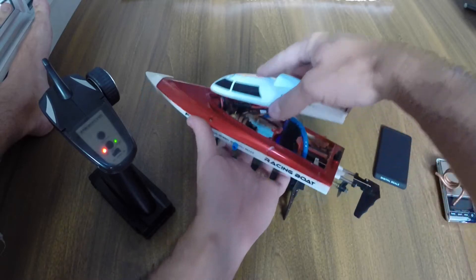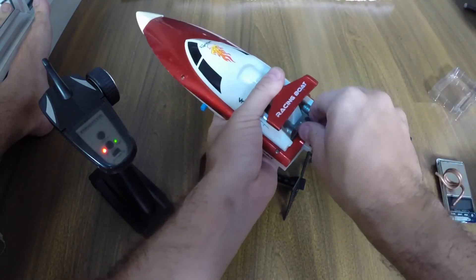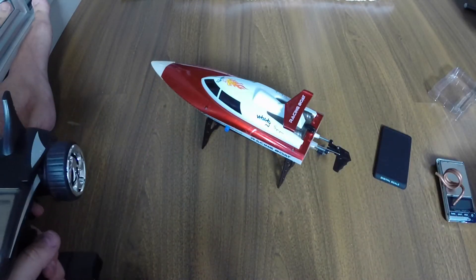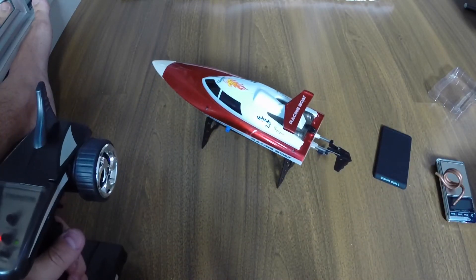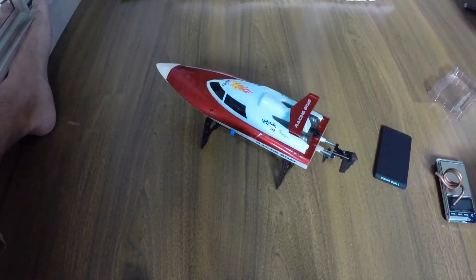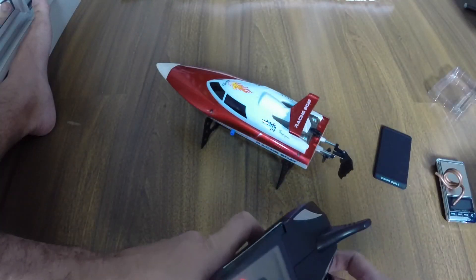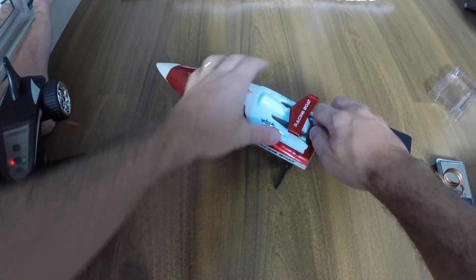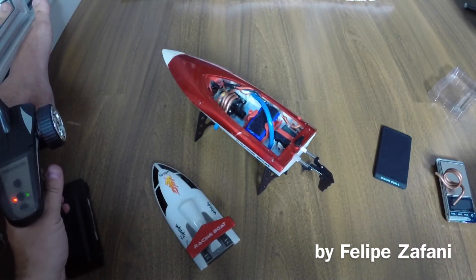Placing the battery here — of course it won't work because it doesn't have water — but you can see the motor is running well with no problems due to the modifications made to the housing. Okay guys, I hope you like it. Thumbs up, like, subscribe. Thank you, bye!